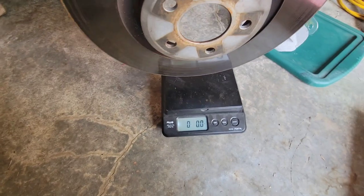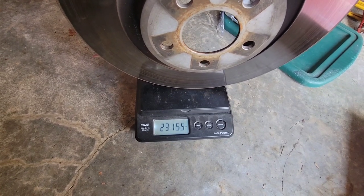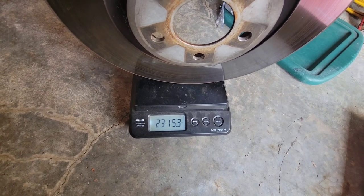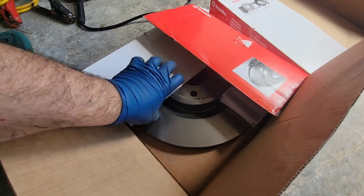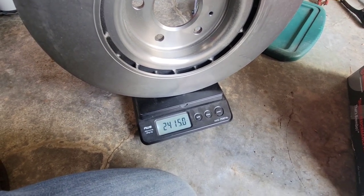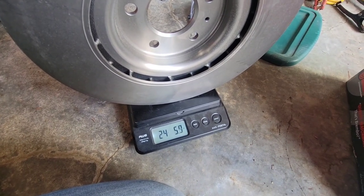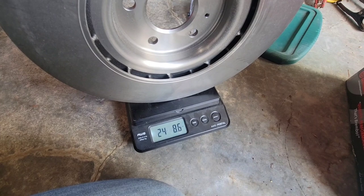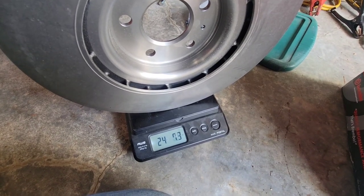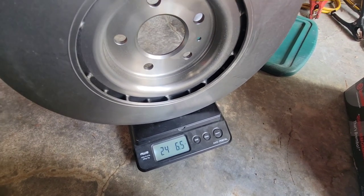Let's see if my prediction is right. The original one comes in at about 23 pounds 15 ounces, and the Brembo comes in at about 24 pounds 9 ounces. So my finely calibrated arm wasn't too far off — it's about 13 to 14 ounces heavier, close to a pound like I said.